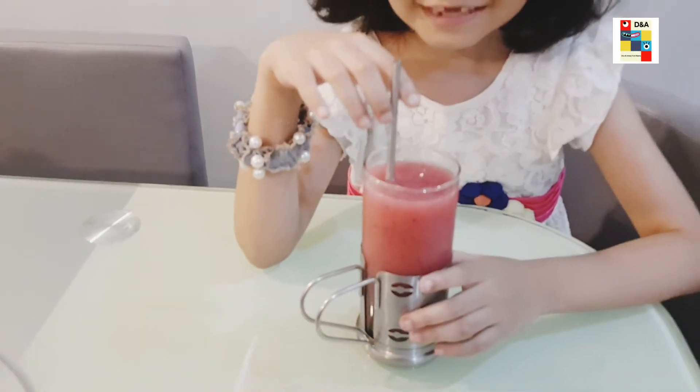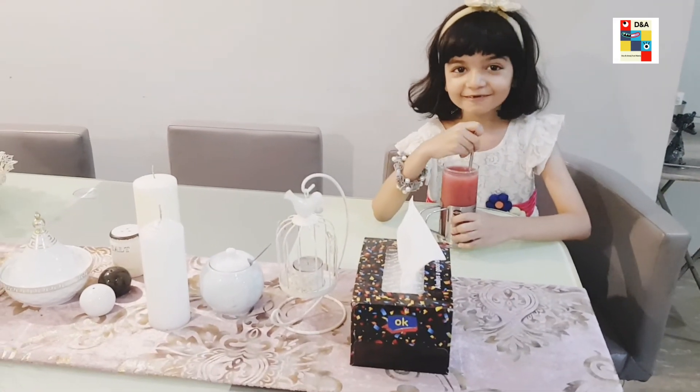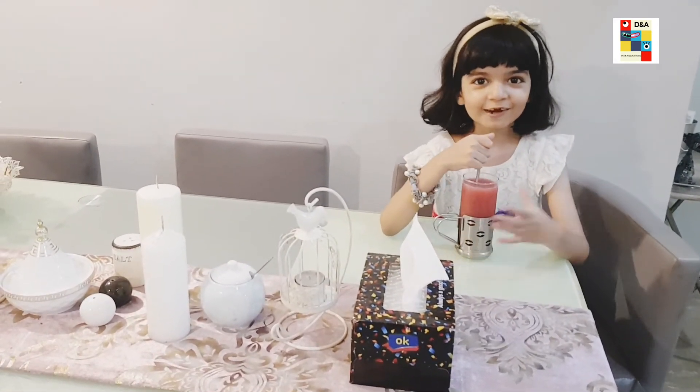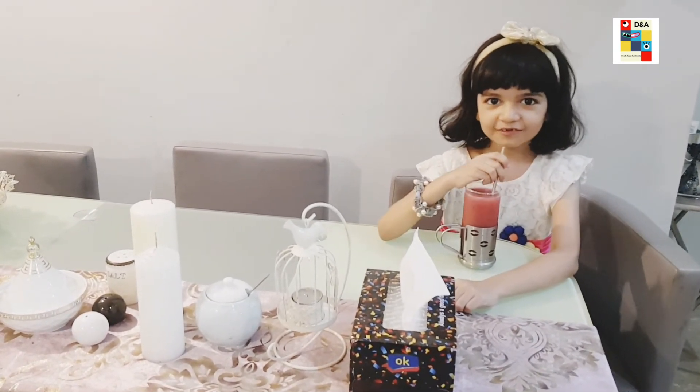So now my favorite summer drink is ready, and I want to drink it because I love it. How do you like the drink?